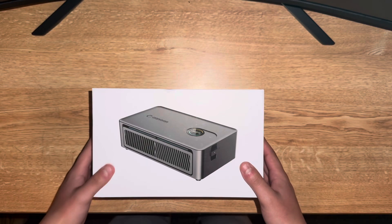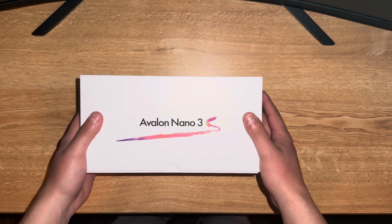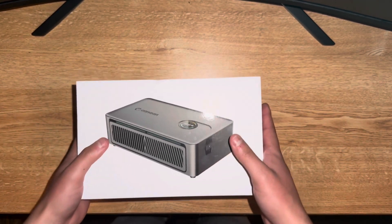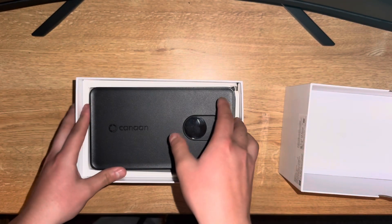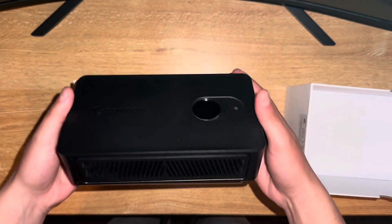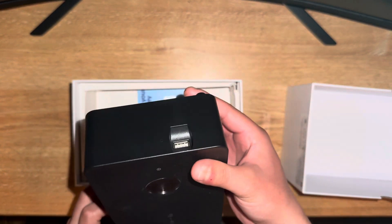Hey guys, hope you're having an amazing day. Today we are going to be doing a review on the Avalon Nano 3S — this is going to be the upgraded version from the Nano 3. This is going to be a little unboxing, slash setup, slash running it, showing you guys all the features. Out of the box it's pretty clean.